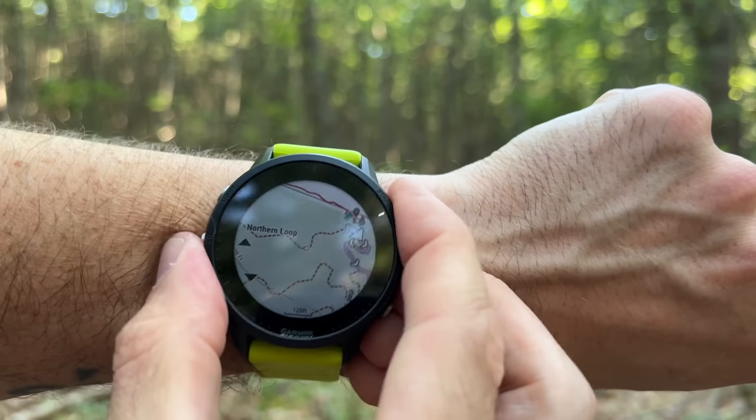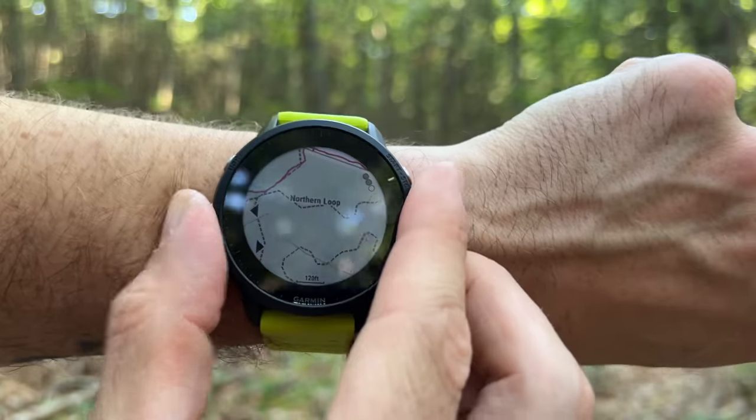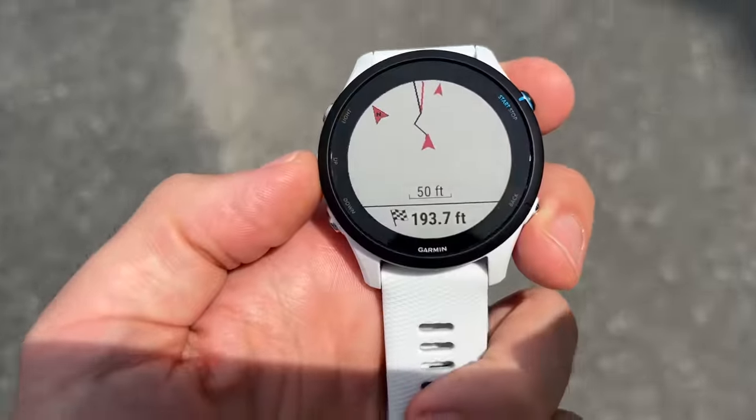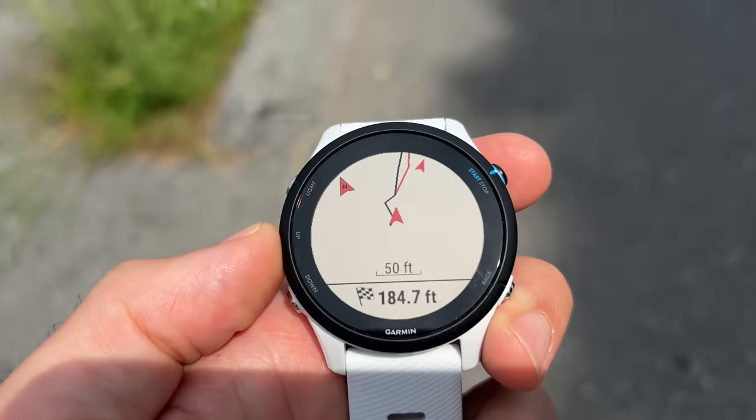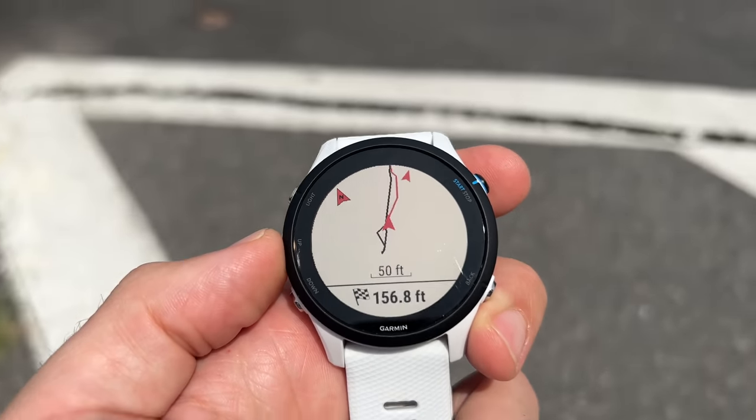The main difference is that some of these watches have a base map and navigation built in — that would be something like the Garmin Fenix 7, Fenix 6, Fenix 5 Plus, Forerunner 955, and 945. Then other watches like the 245, 255, and 745 have navigation but no base map, so they can't calculate a route, whereas the Fenix 7 can calculate a route right on your wrist without needing a computer or smartphone.